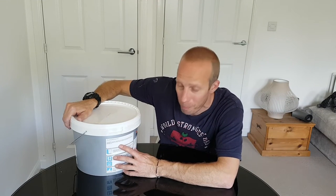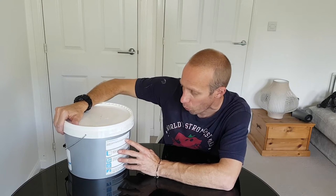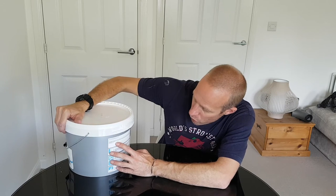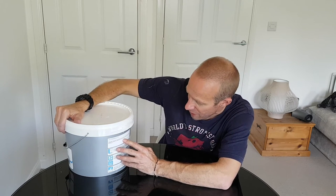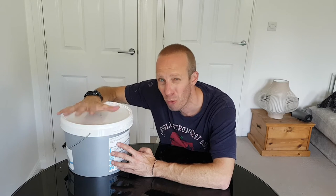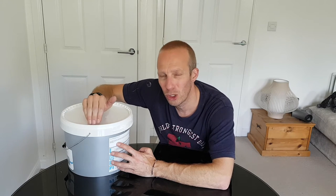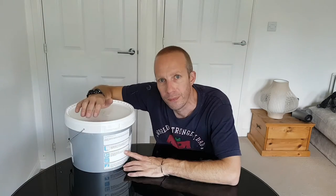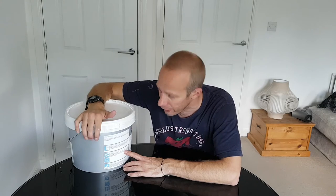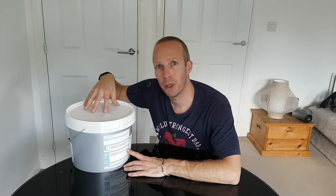On the back it says: 'A top quality economical high opacity matte emulsion which gives excellent coverage and application, suitable for all interior wall and ceiling surfaces, particularly new plaster that is still drying out.' So are they suggesting you can put this directly on new plaster? The ceiling I've just done was already painted so I'm not too worried about that, but I don't think you'd want to put this particular paint on new plaster. This paint can be rolled, brushed or sprayed, and it's really important that you read the information on the tub.